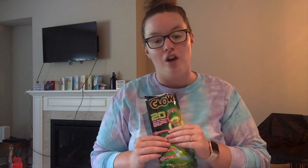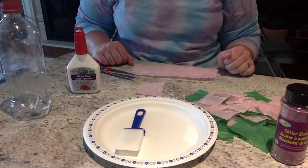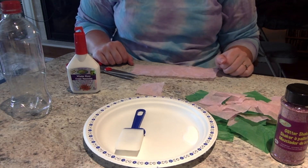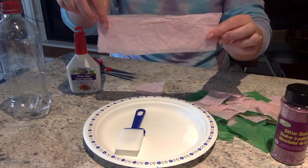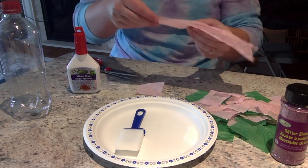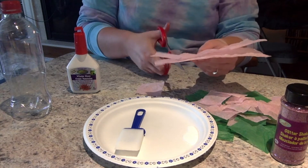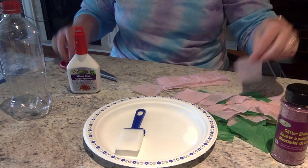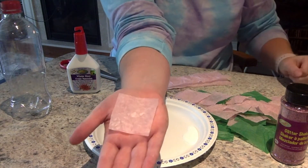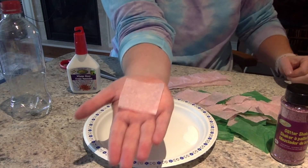Once you've gathered all your materials, I will see you back here and we can get started. Our first step is to cut strips of tissue paper. You're going to cut off long strips from your big sheet of tissue paper, whatever colour you have, and then cut them into medium sized chunks — about the size that fit in the palm of your hand.